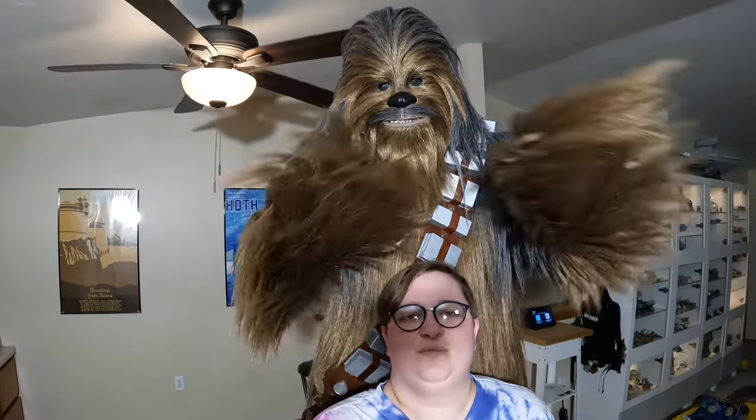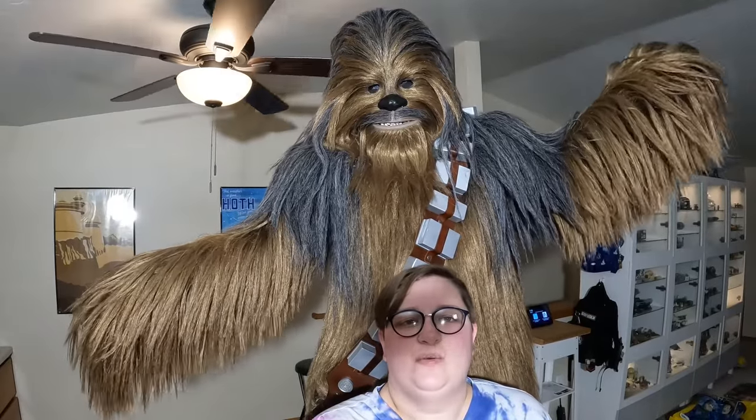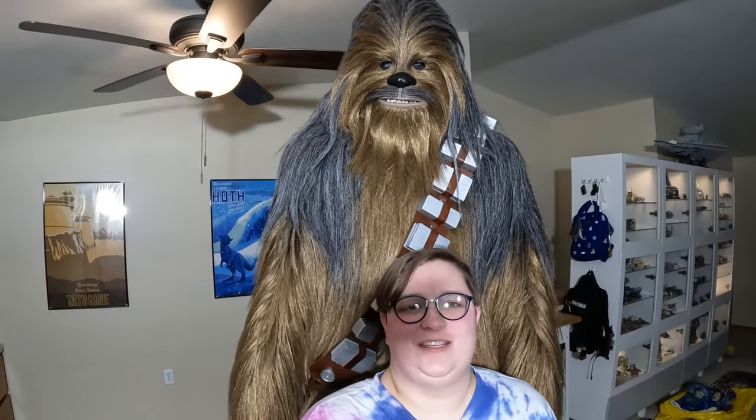Hi everyone, I'm Lindsay and I'm Caden and we're Adventures of a Stormtrooper. Today we're going to show you how to put Chewbacca on. So come with us on this adventure.